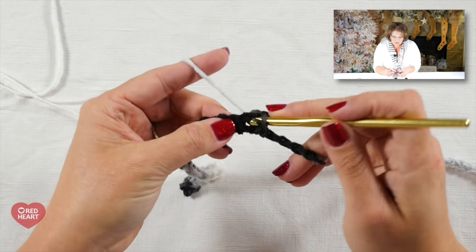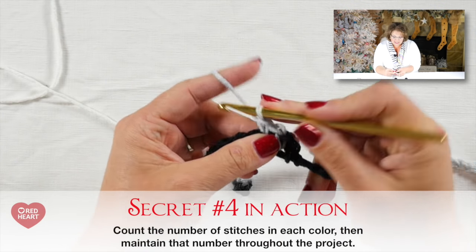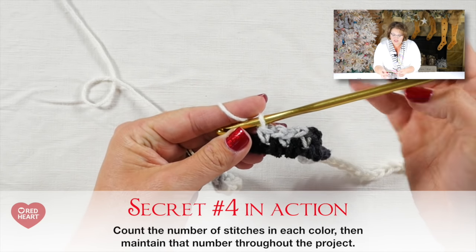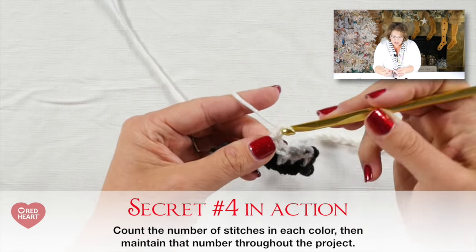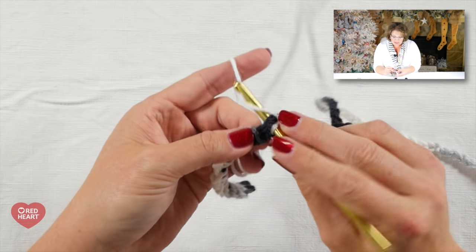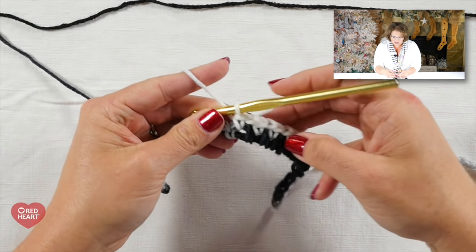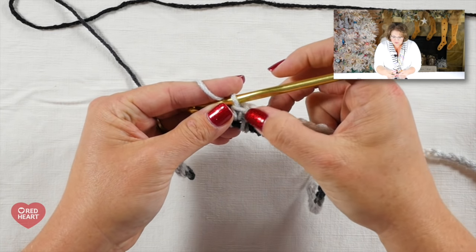As I turn my work and begin row two, I count the number of stitches in each color as established in row one. I had three gray, so as long as I start off here with three gray, I know I'm on track. I move along to make sure I get my five white. If I come up one too short or one too many, I can rip out just that color section and make those stitches looser or tighter to adjust what color lands where. I'm getting one, two, three, four, five white — perfect.